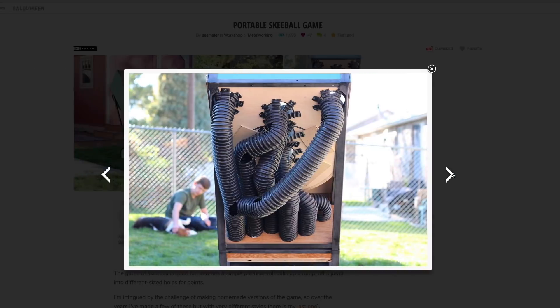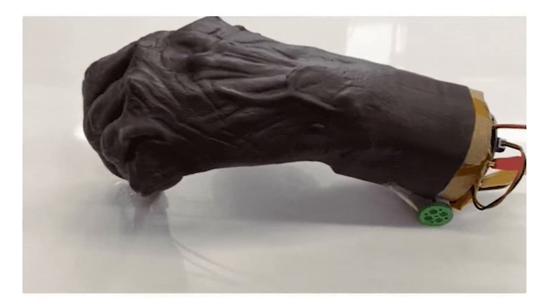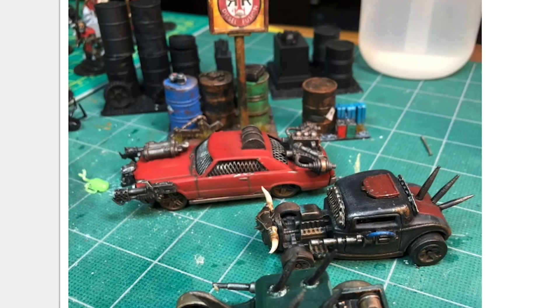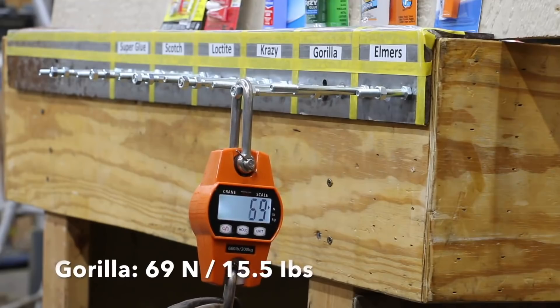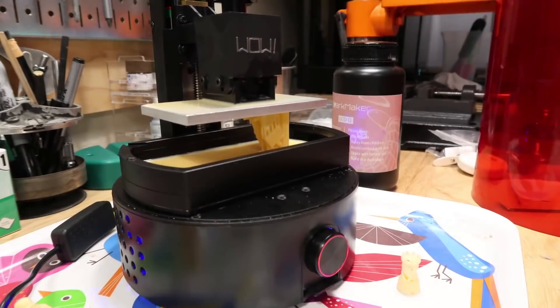This week on Maker Update: portable ski ball, the return of Blimp Duino, a reanimated zombie hand, a Raspberry Pi robot with expanding wheels, toy cars for the apocalypse, super glues compared, a balloon engine for Lego, and a $250 resin printer.